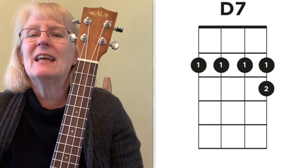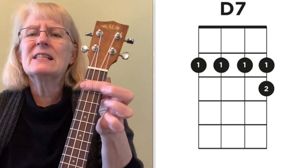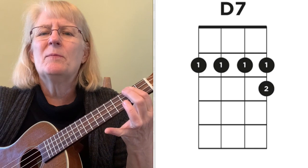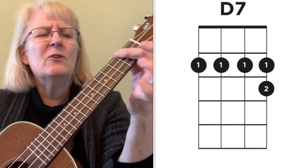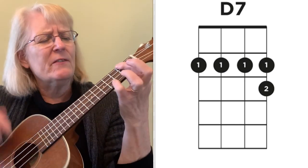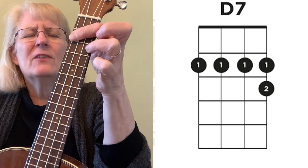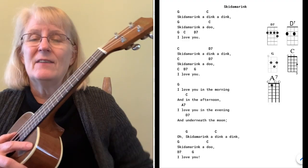The other D7 is a bar chord. You hold down your index finger over all of the strings on the second fret, and then you drop down on the third fret of the E string — just like you're playing a C. Hold that down. Once you learn it, it's actually faster than doing the other version. So I'm a fan of the barred version of D7.